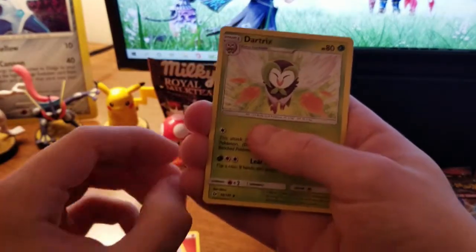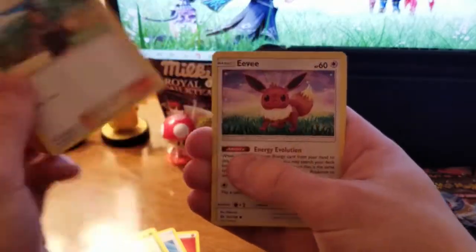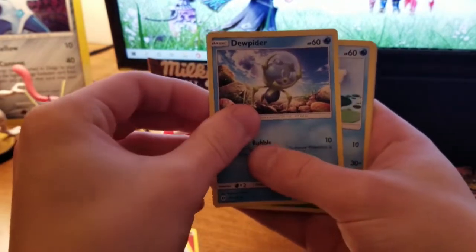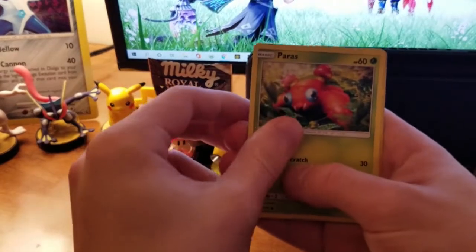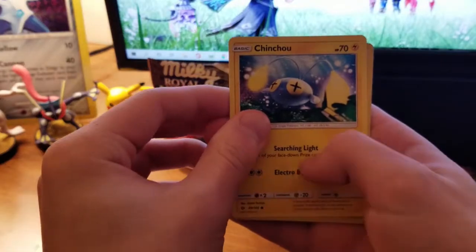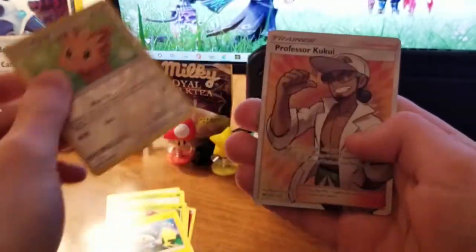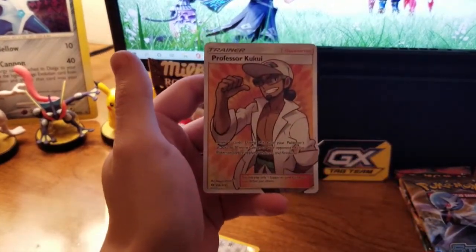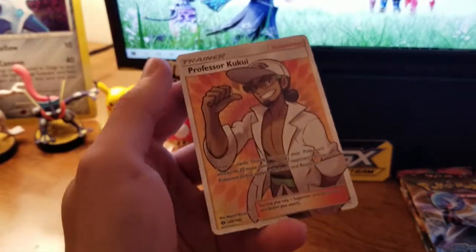Energy, Pokeball, Dartrix, Eevee, Dupiter, Poliwag — I love Poliwag, he's such a cute little guy. Paras is scary; don't look up the lore behind Paras if you don't want nightmares. Chinchino, Lilipop. First pack and we've already got something amazing — oh my god, first pack, are you kidding me?